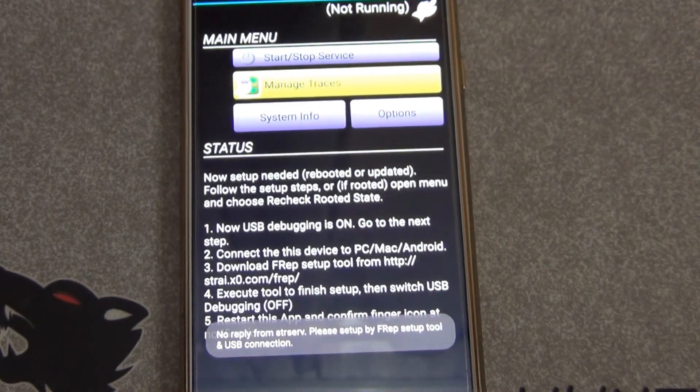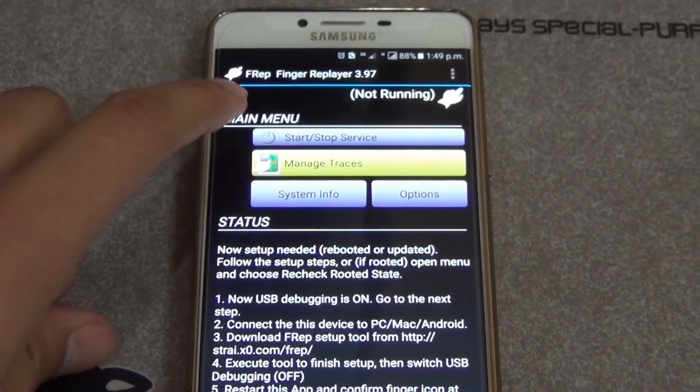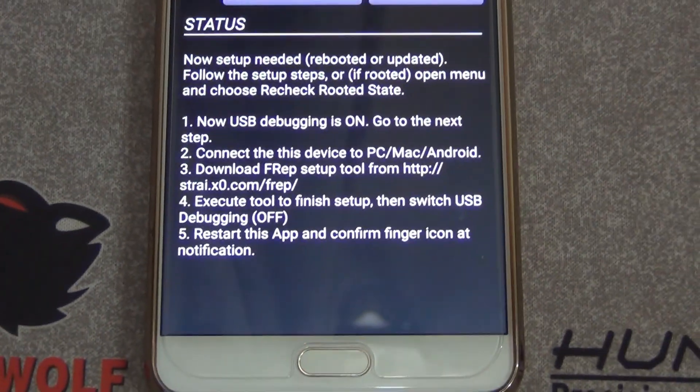After I open the application, you can see it's saying 'not running.' When I click on Start/Stop Service, it says 'no reply from the server, please set up.' So we're just gonna do it from the laptop.